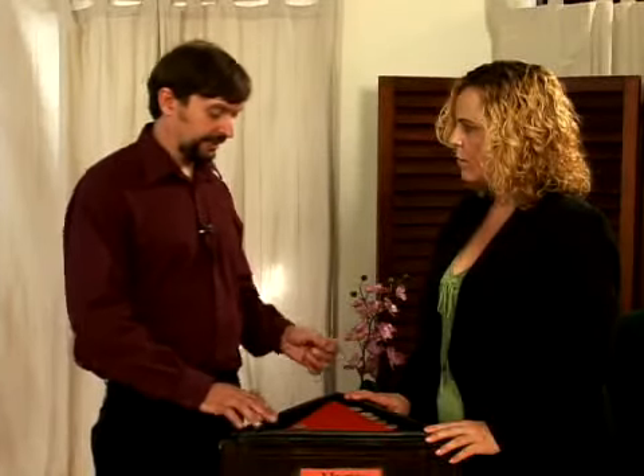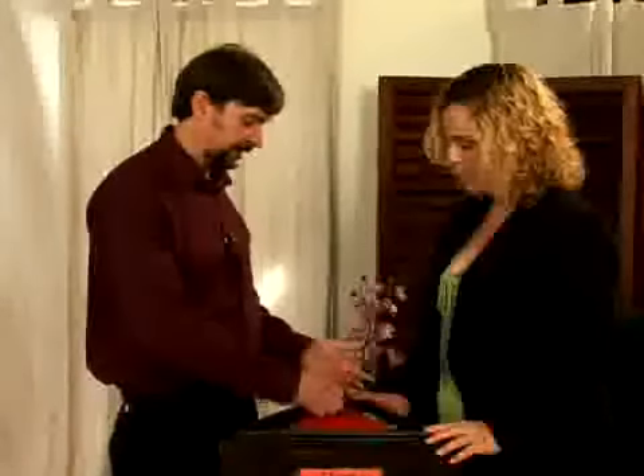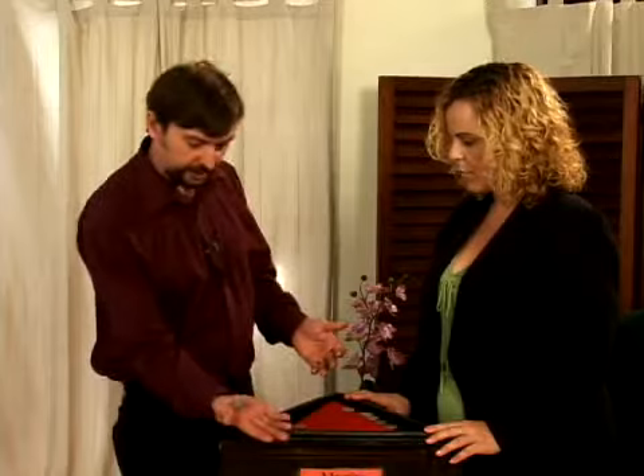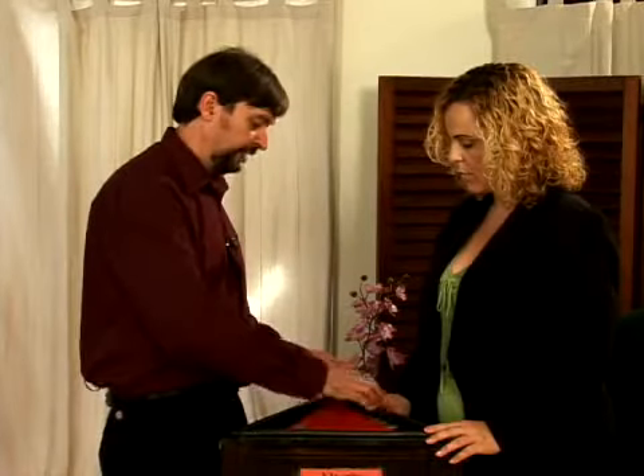And now what we're going to do is we're going to pick up these five and place them into the right hand. And just like before, the coin is held out — it's going to be placed in there with the last coin.